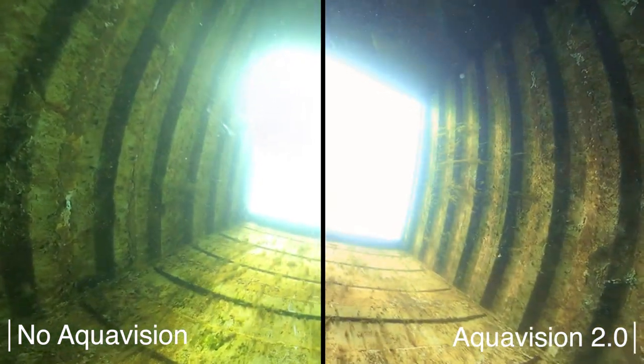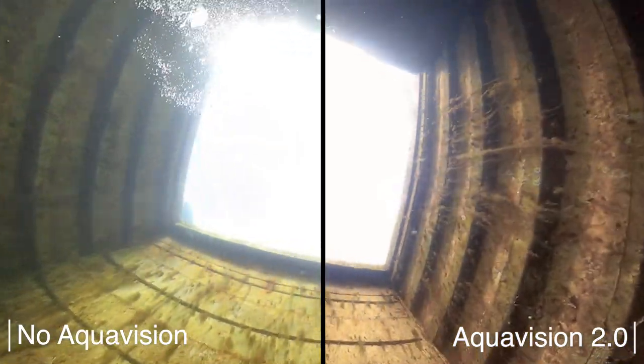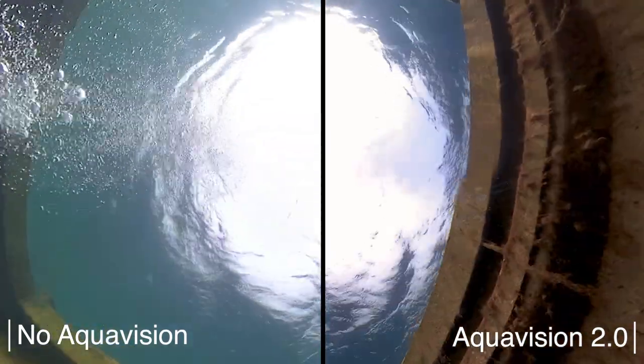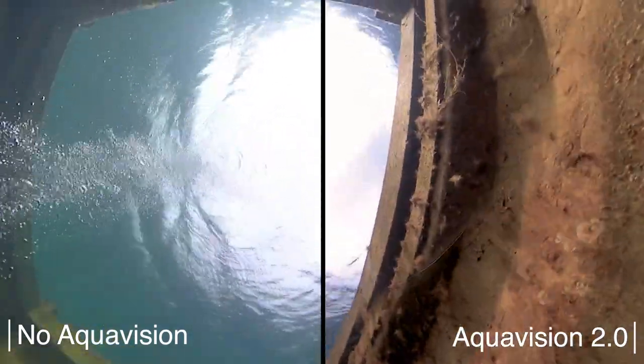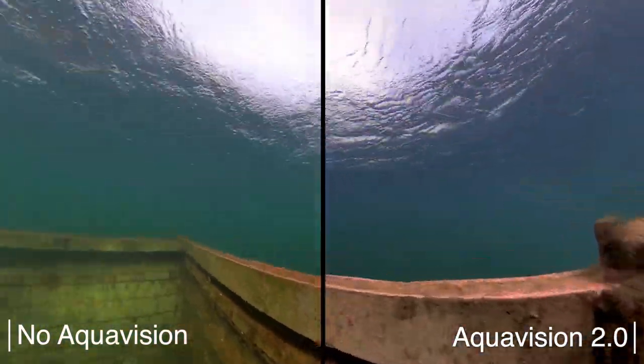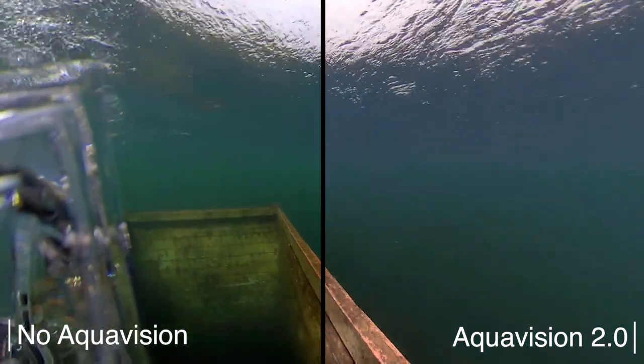Now going up — and no wonder the colors are better in shallower water in both clips. However, I feel Aquavision 2.0 is doing really well here and the colors look more natural. In this situation, the background in the uncorrected image appears to be too green, while it is better balanced in the corrected version.